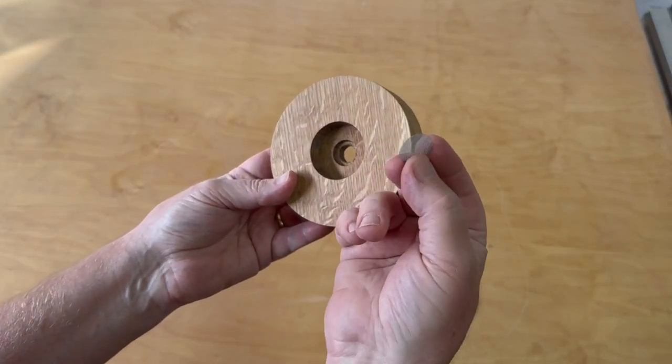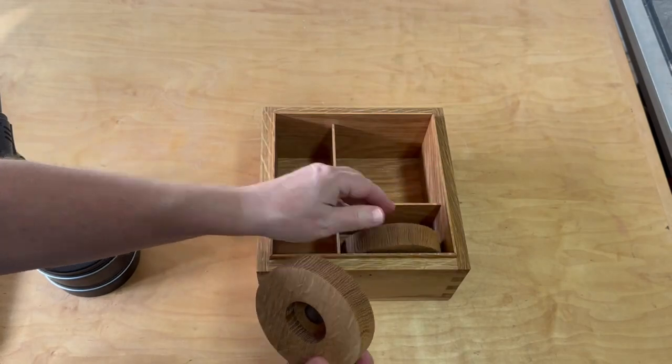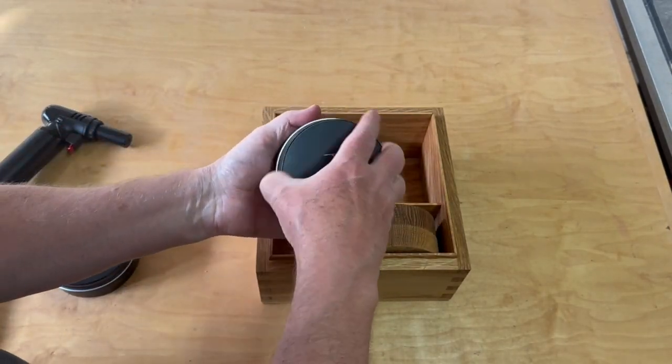I'll leave links in the description for where to get these stainless steel screens, the torches, wood chips, and everything needed to make the whole kit.